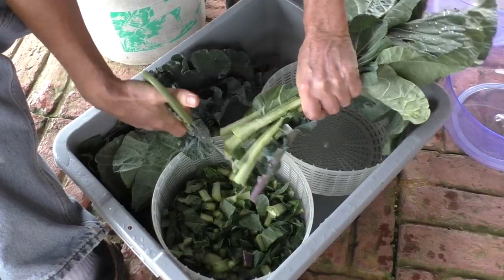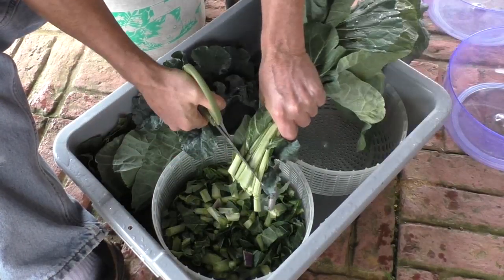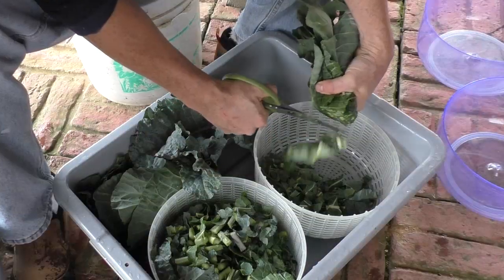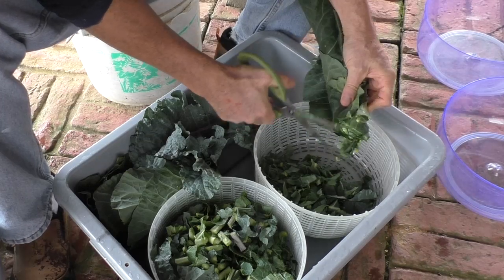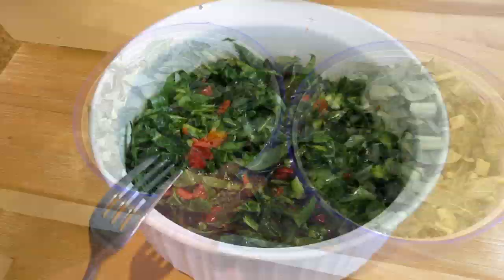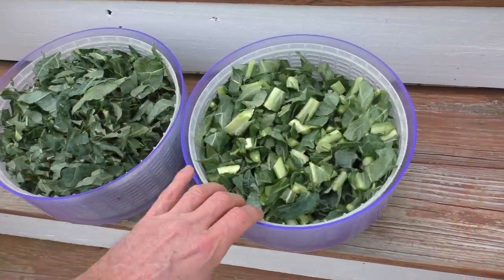I like to cut the stemmy part of the leaves into one colander, and then I cut up the leafy part in another colander. I use the leafy part for salads and the stemmy part for soups.